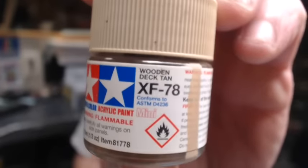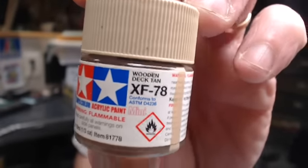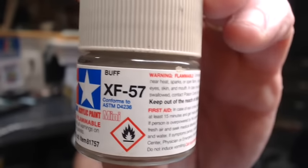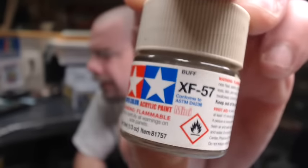The two I use most often are XF78 — wooden deck tan, which is a nice, fairly light beige — and the one I use the most is XF57, which is buff. This is actually the lightest one out of all of them. Normally this is the one I go with if I'm putting dust on a darker color like red, blue, green, or black — I'll go with this lighter color.